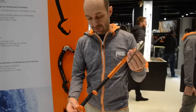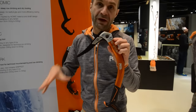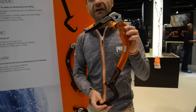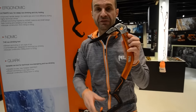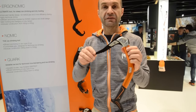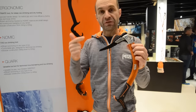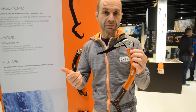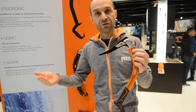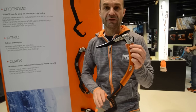The third tool in the line. We used to have a tool called ERGO, but it's no longer just the ERGO because the ERGO was dedicated to pure dry tooling. Now it's the ERGO NOMIC, because there is some NOMIC DNA in this tool. The target for this one is steep ice climbing, mixed climbing, and also dry tooling — but not only dry tooling. It's way more versatile compared to the original ERGO.